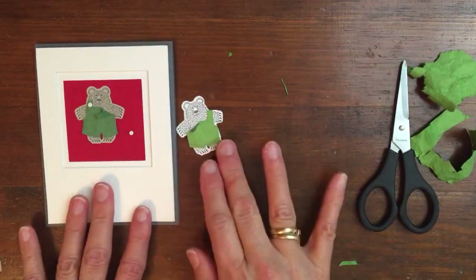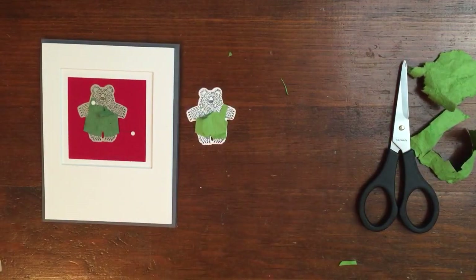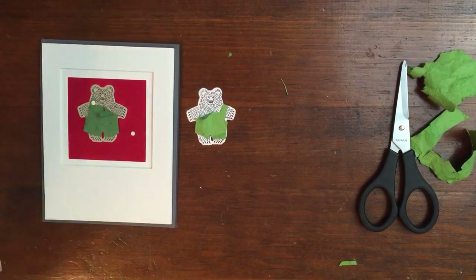So now you can dress your bears in anything you would like to. Thanks for watching — Karen Titus, Stamping on the Back Porch.